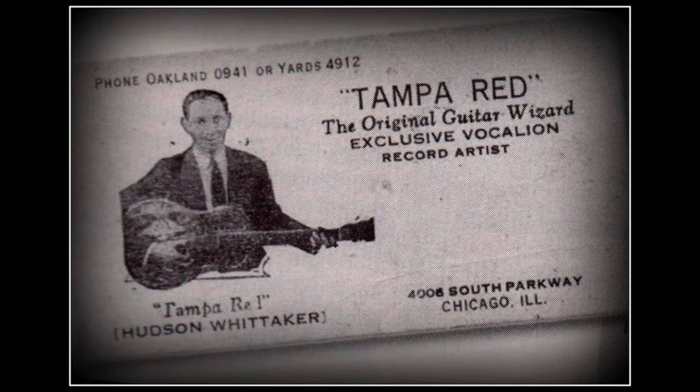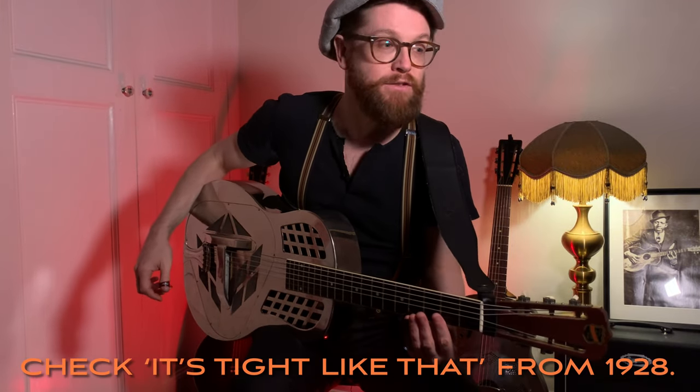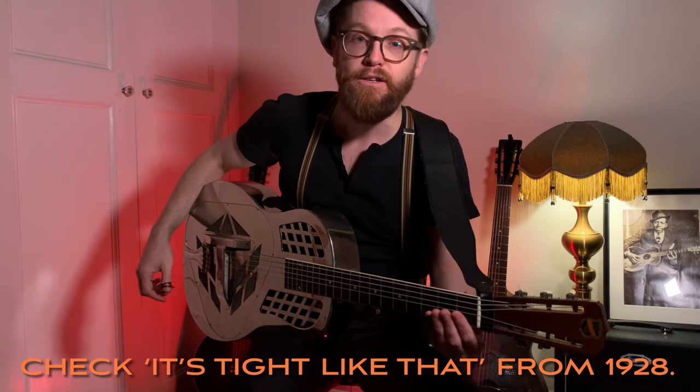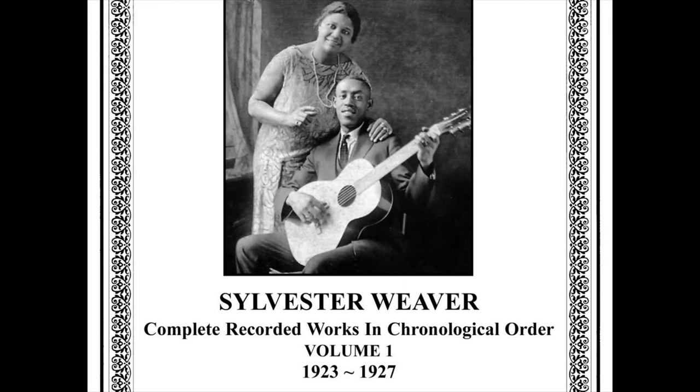My hero is Tampa Red, and that's why I've got this vintage tricone — he used a 1928, this is a 1930, and I get that Tampa Red sound. His technique is masterful and in all his recordings I've never heard him do that once. His intonation is perfect. I'm also really getting into Sylvester Weaver at the moment. He released a song called Guitar Rag in 1923. I'll do a full video dedicated to that song — check the description for a link.